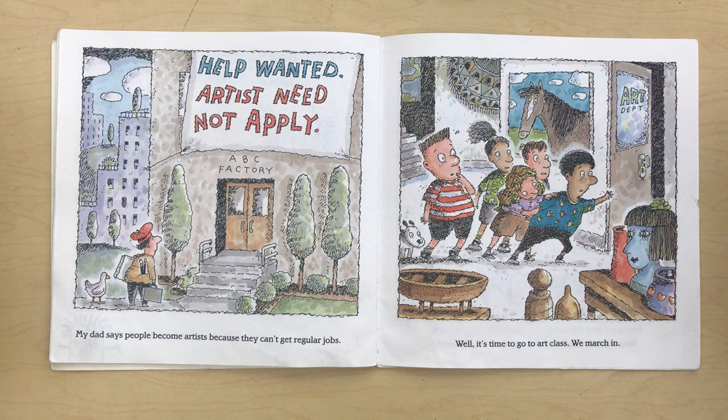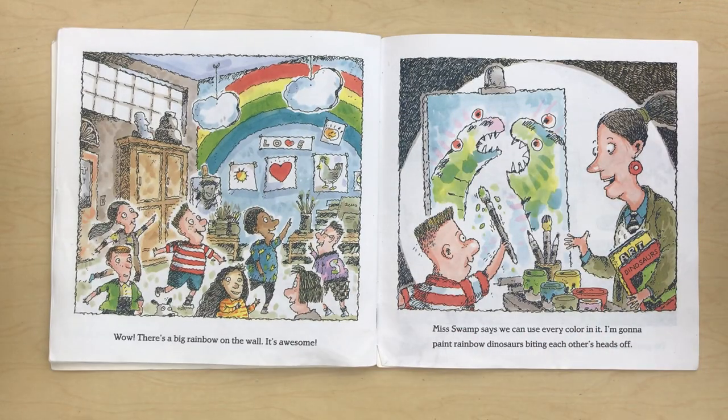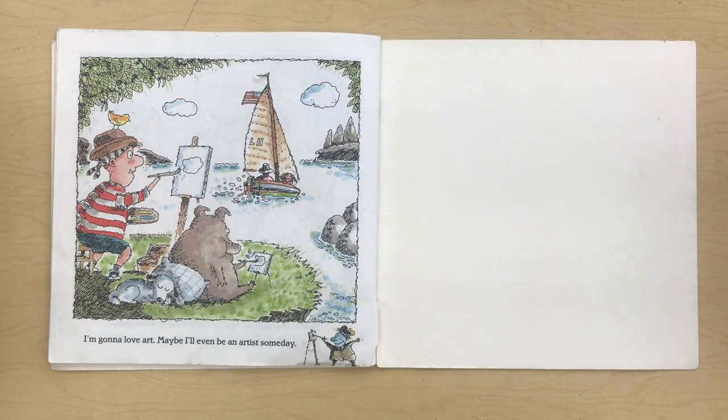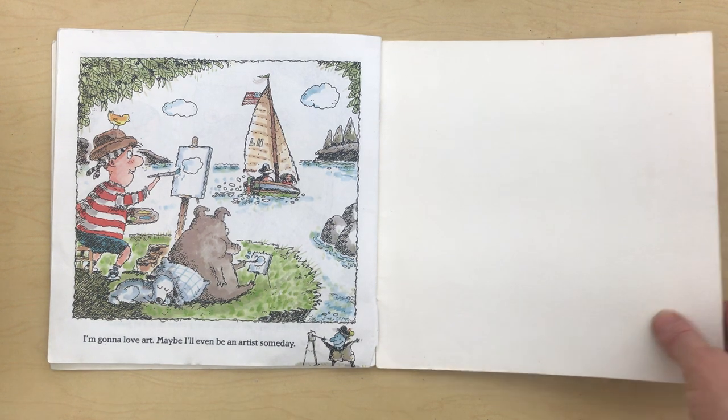My dad says people become artists because they can't get regular jobs. Well, it's time to go to art class. We march in. Wow, there's a big rainbow on the wall. It's awesome. Miss Swamp says we can use every color in it. I'm gonna paint rainbow dinosaurs biting each other's heads off. I'm gonna love art. Maybe I'll even be an artist someday. The end.